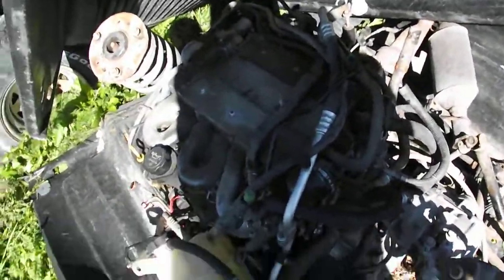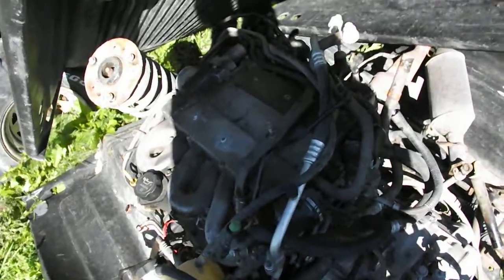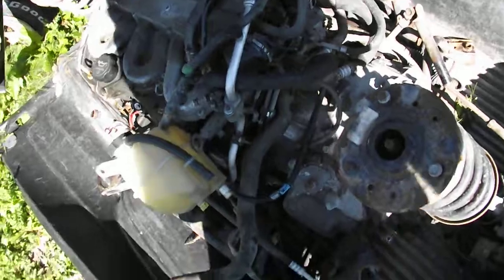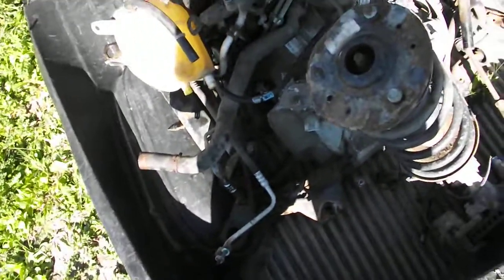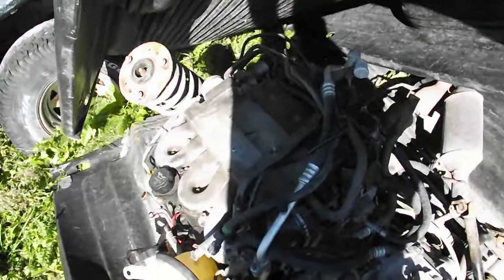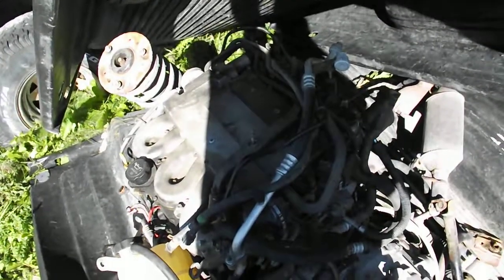For now I don't need anything from it, so I just want to keep it from the rain and keep the snow off of it until springtime comes, and then I can further proceed with what I was going to do with it. Thank you everybody, I hope you enjoyed this — 2003 Saturn Vue all-wheel drive.